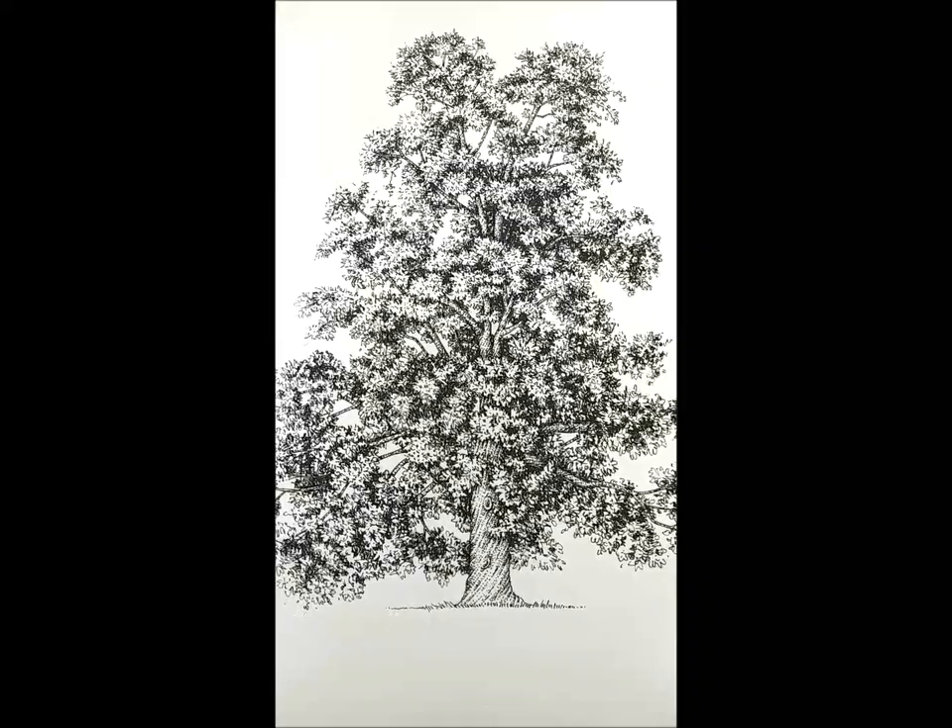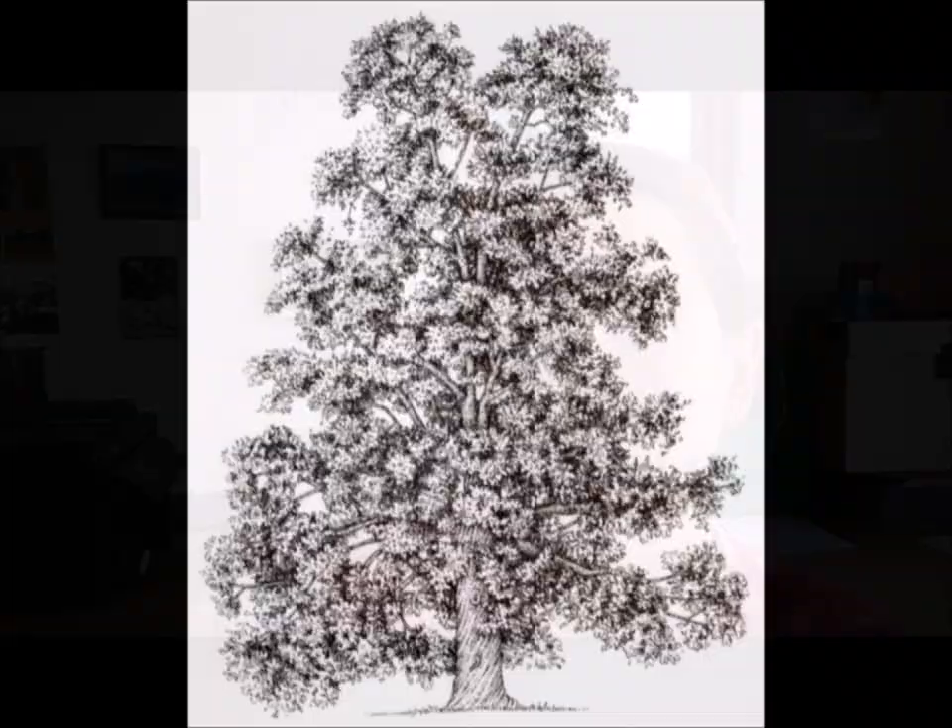I've only got a few more of these to do. Each of them is a lot of work, but they're quite nice. I do like a well-formed tree.